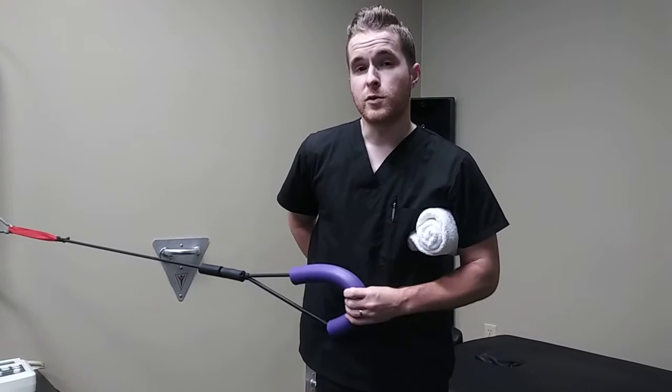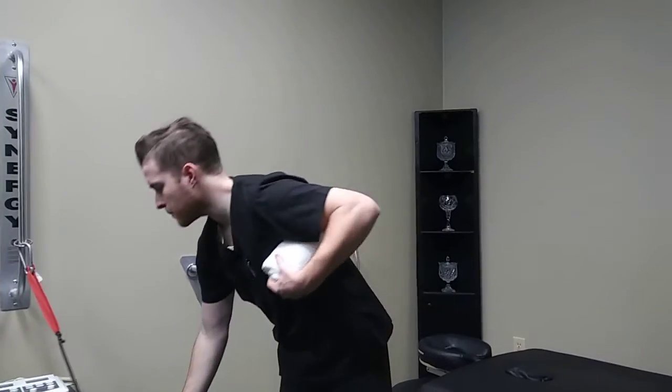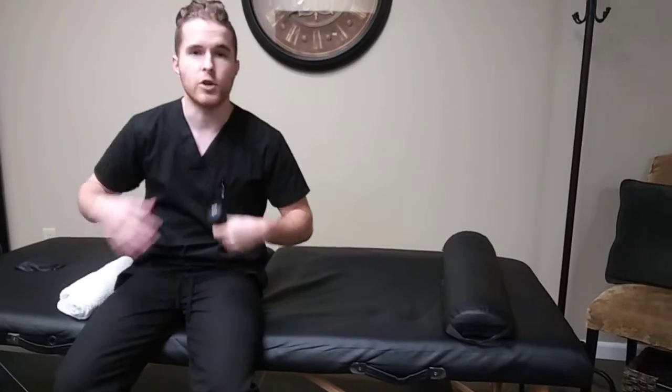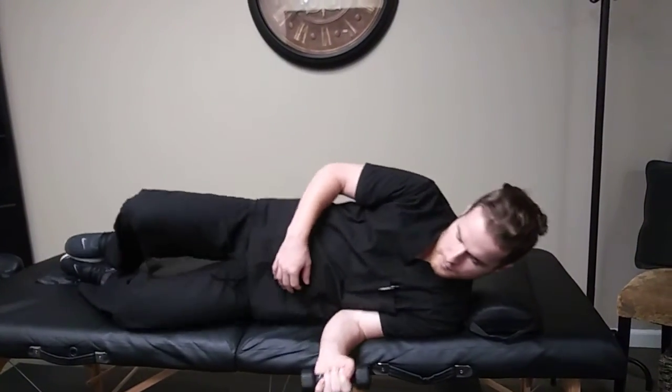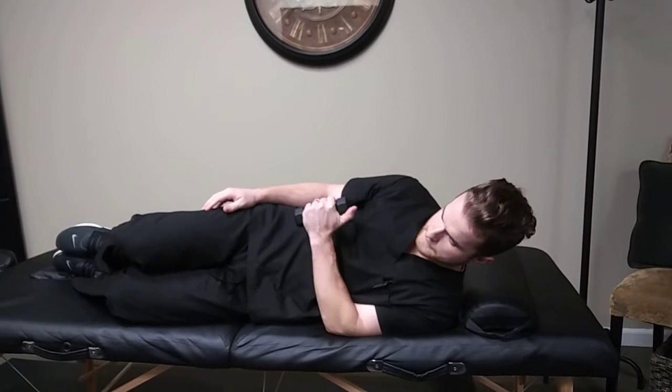Now if these are too difficult, or if you're feeling some pain in the front or it's just too uncomfortable, another option we can do is laying down. So if you're at home, you have a small two-pound weight or you can use a water bottle that's about one pound. One thing we can do is lay on our side for the internal rotation and bring it up to the belly button just like this — again, three sets of 10.